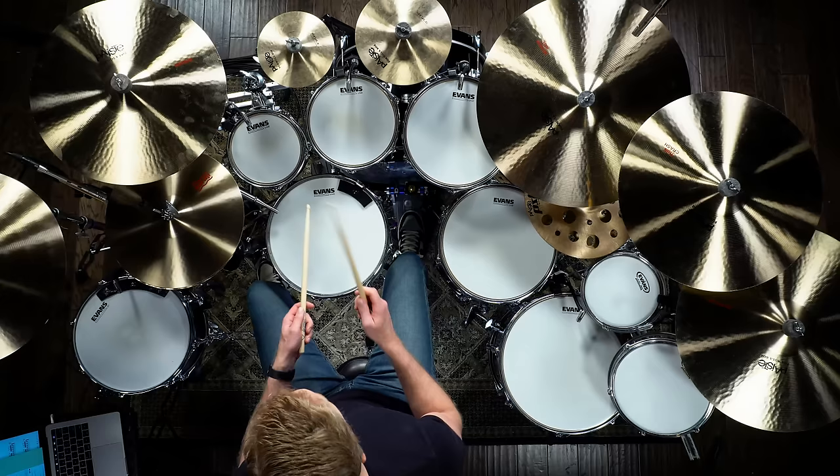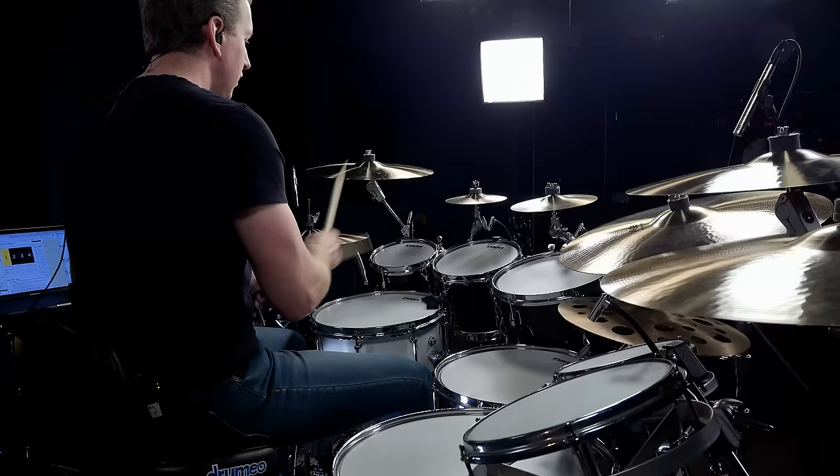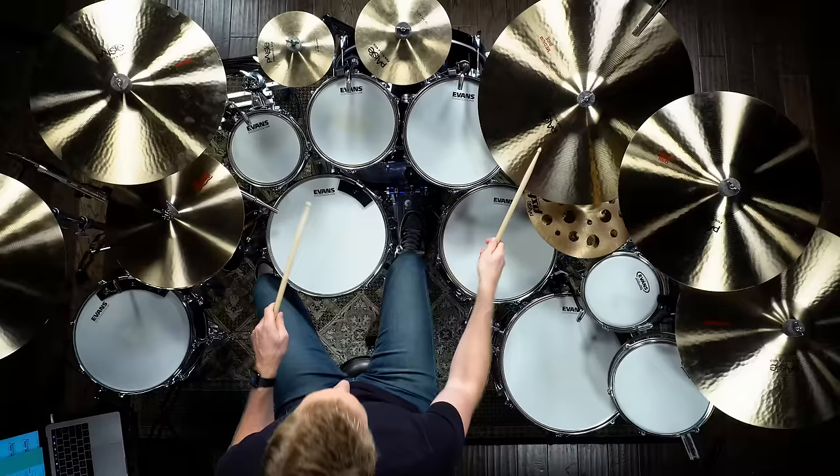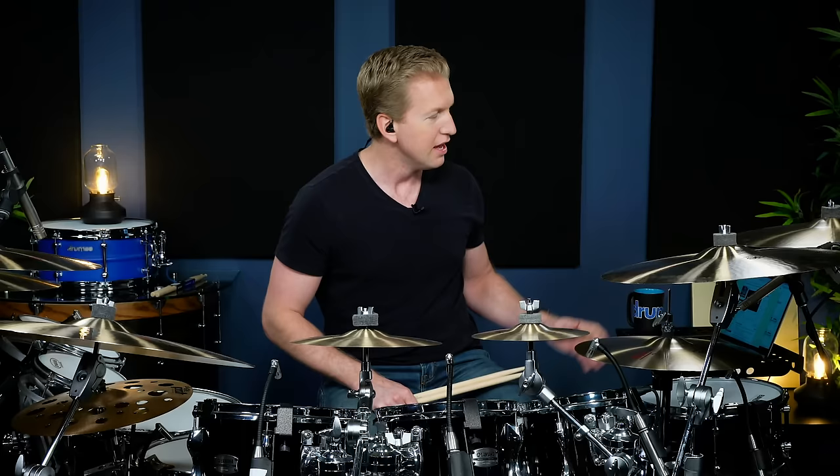At that tempo it sounds great, and because this is a simple mixed sticking — a three-note repeated pattern — you can even push it faster. It's usually not that hard, but it does take time. I'll try it again at 180 beats per minute. It definitely felt more tense, and I haven't played it much at that tempo, but it sounds really cool. I'd encourage you to check it out and try this stuff, because you might absolutely love it — it might work perfectly for a piece of music you're playing.